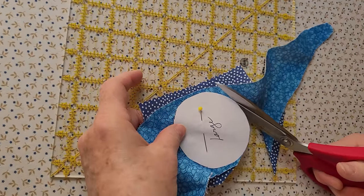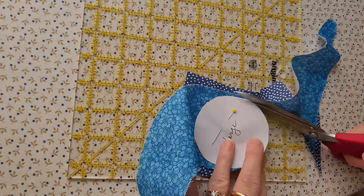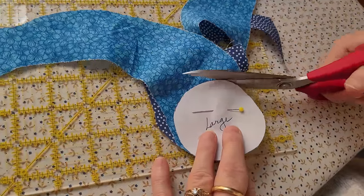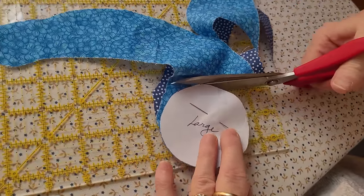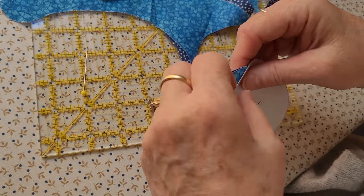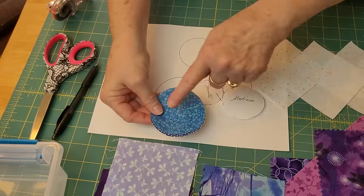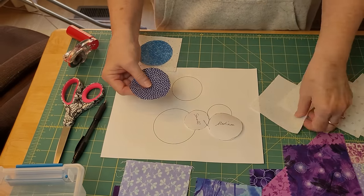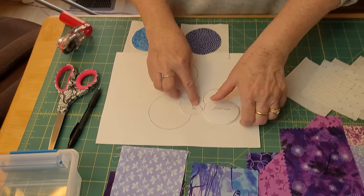Then I get a pin and pin the layers together so I can cut both circles at the same time. You need very sharp scissors for this. I love that a scrap can be an odd size and you can still get the circle onto part of it — you can use all kinds of scraps for this pattern. Then I take the freezer paper off the large circle and get the two base neutrals.